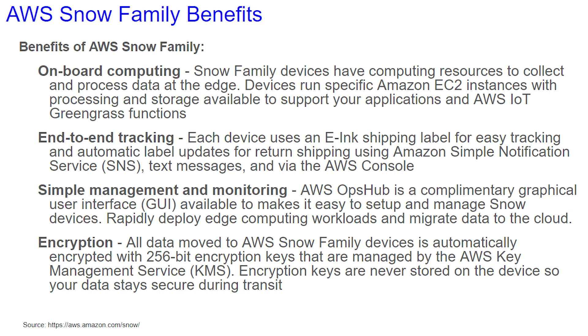Finally, all data moved to AWS Snow Family devices is automatically encrypted with 256-bit encryption keys that are managed by the AWS Key Management Service, KMS. Encryption keys are never stored on the devices, so your data stays safe and secure during transit.